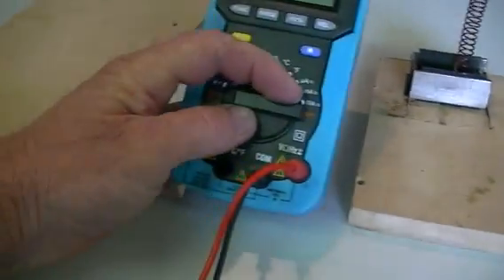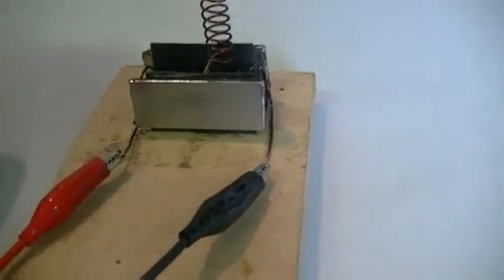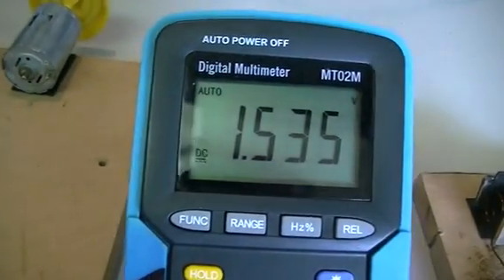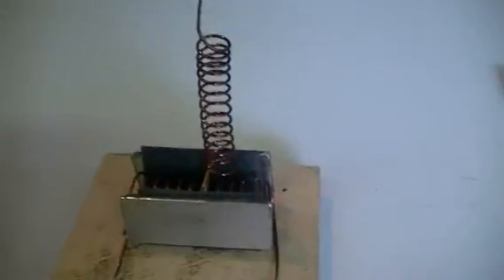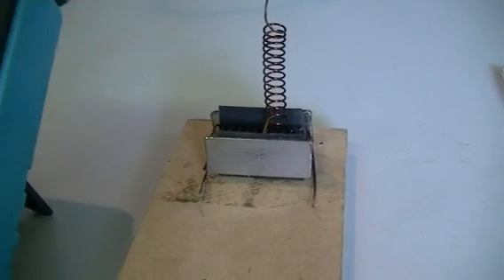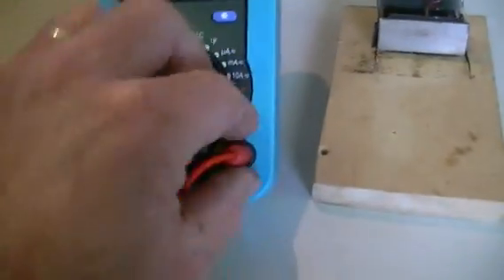So we take our multimeter and switch that on. This one should be negative, this one should be positive — and Bob's your uncle. We have 1.53 volts, which is not very much. Maybe because I'm using a smaller gauge wire and it's laminated, I can't pick up all the static charge available to pull out of the air. Let's see if it's enough to run a six-volt motor, maybe very slowly.